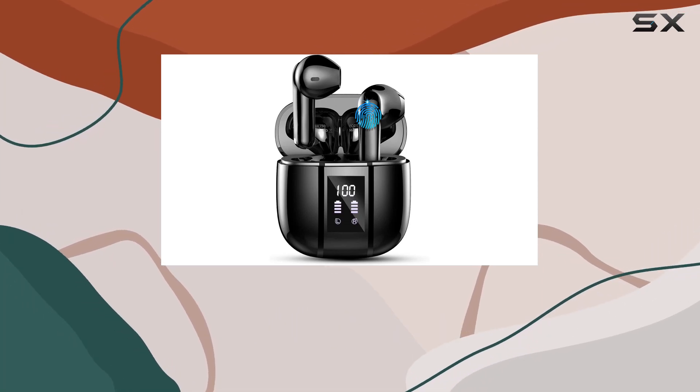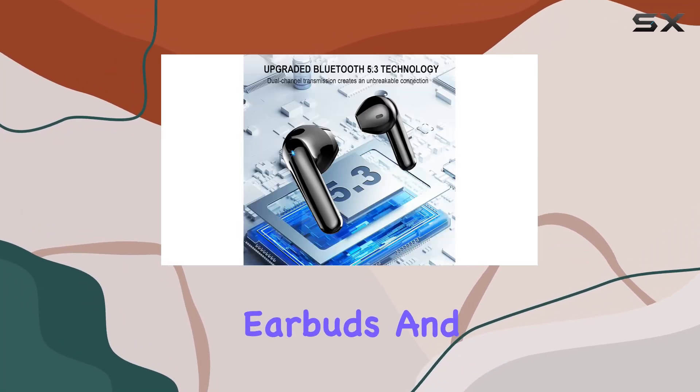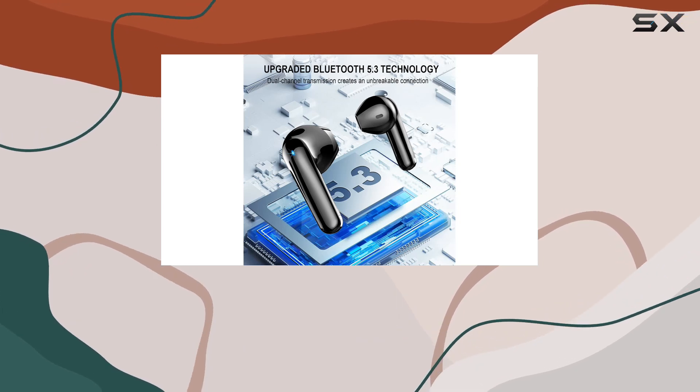Today, we're diving into the world of the Renimer i50 wireless earbuds, and let me tell you, these earbuds are packing some serious features.